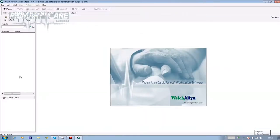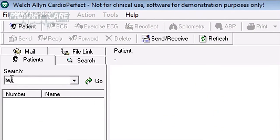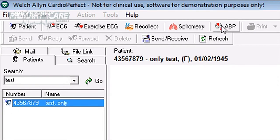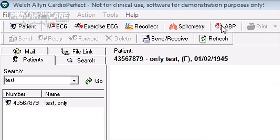If the patient has had an ABP test before, go into the Welsh-Allen software and using the search function, input either their surname or NHS ID number. Click Go and their details will appear in the database. Having highlighted their name, click on the ABP icon at the top of the screen.